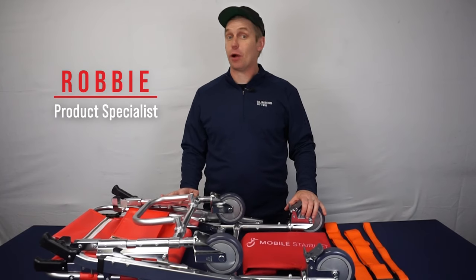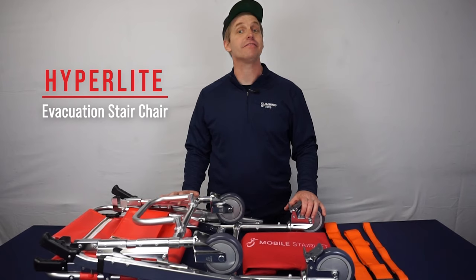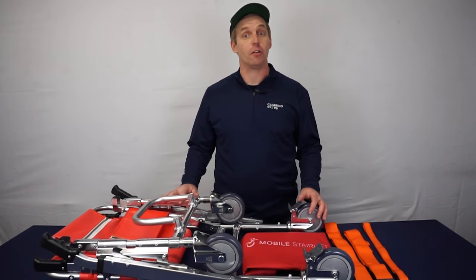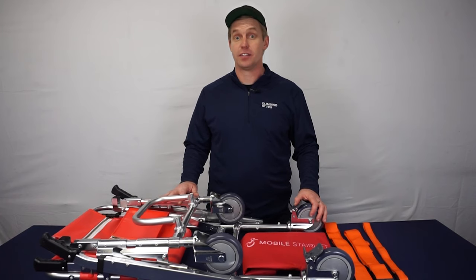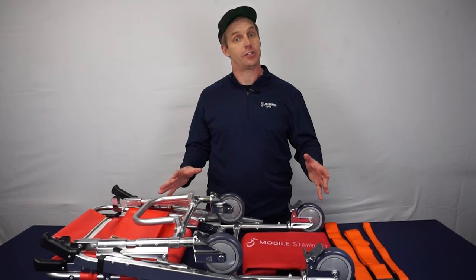Hello, my name is Robby and I'm a product specialist at Climbing Steps. Today we're going to be reviewing the Hyperlite Evacuation Stair Chair by Mobile Stair Lift. This Hyperlite is designed for emergency professionals to provide assistance to individuals having difficulty navigating stairs in an emergency situation.